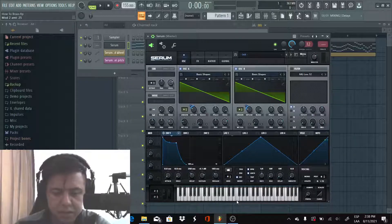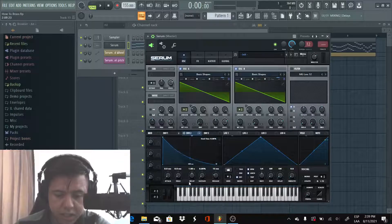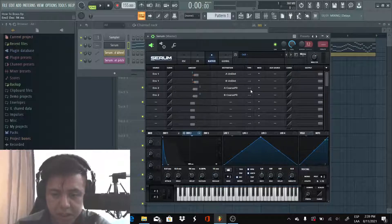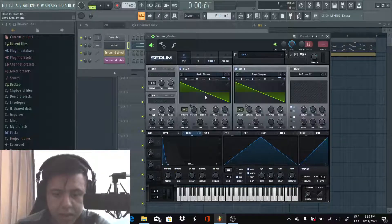Sounds good — it's starting to sound a little bit brassy. Now we're gonna use Envelope 2. We're gonna put this one on the wavetable position. We're mostly using the decay, so no attack. Sustain stays down and the decay is going to be 94 milliseconds. We're gonna make sure this is in unipolar, so I'm gonna use the matrix and change it like this. Let's see how it sounds.